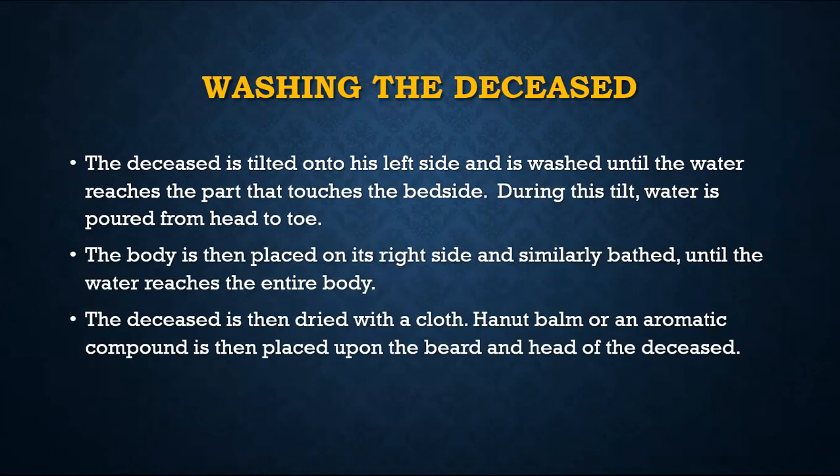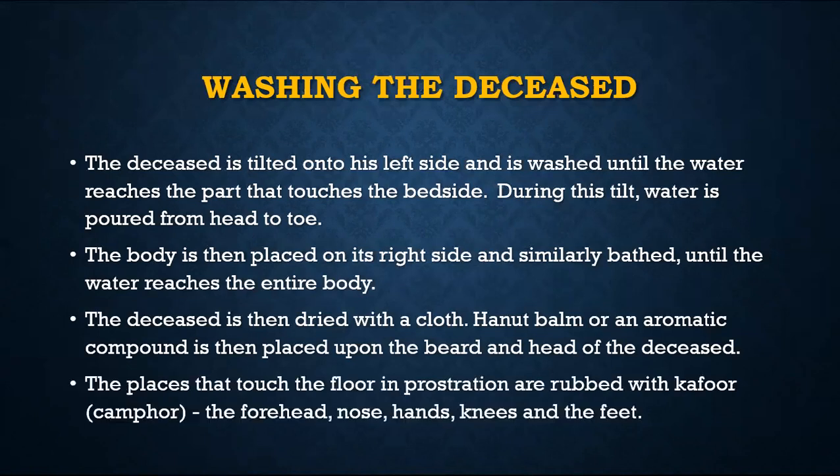After washing, you dry the body. There is also a compound that can be placed on the head and beard after drying. On the places that touch the ground in sujud we apply taful, which is camphor. The seven areas that touch the ground are: both palms, the nose, the forehead (counted together as one), the knees, and the toes or feet.